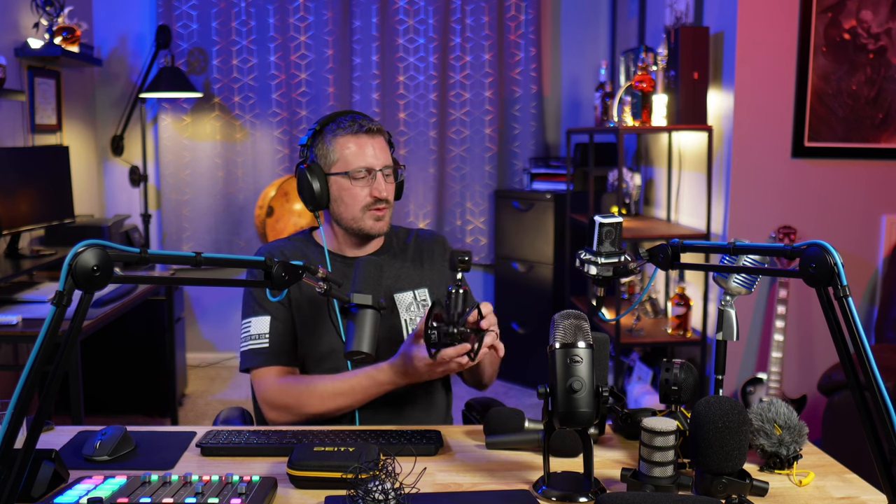Another condenser I wanted to test is the Blue Spark SL. It's shaped like a bottle with a big shock mount — you see it a lot with streamers. It has a really sharp sound and features a high/low pass filter. There's also a function where if you know you're going to yell or there'll be a loud noise, you flip a switch to prevent clipping. You can find it on sale for around $140. It's really cool for streamers — you can mount it to an arm or set it flat on a desk for hands-free use.